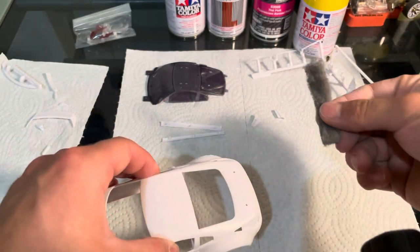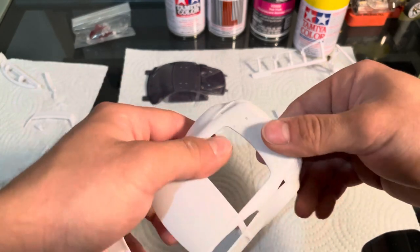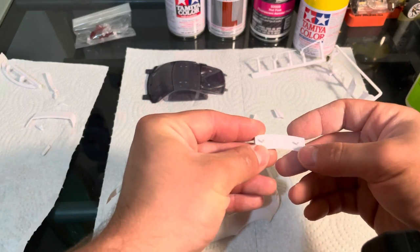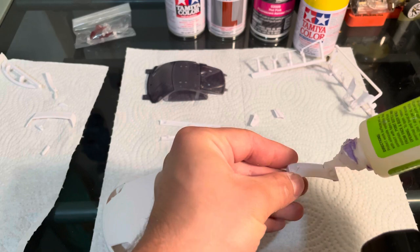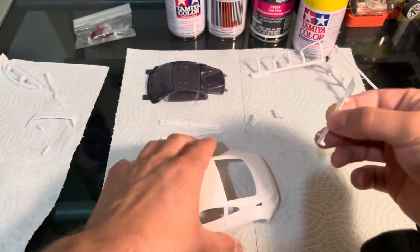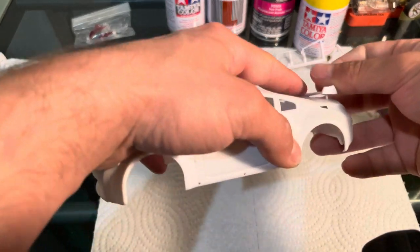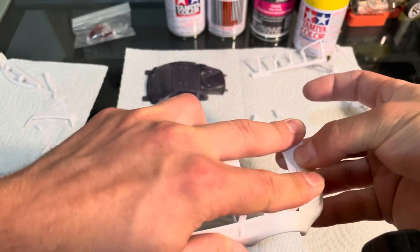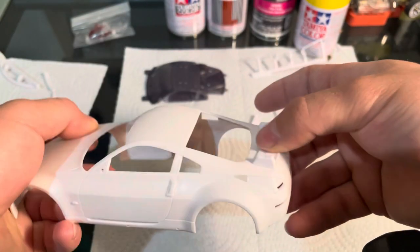These are properly prepped with the gray scuffy pad and Dawn dish soap — parts and shell. So then I'll just take the part, some super glue, a little bit there, a little in the middle, a little on the pegs. And I will go ahead and just plop that on. Hold it up real good. And just repeat that for everything on the car.